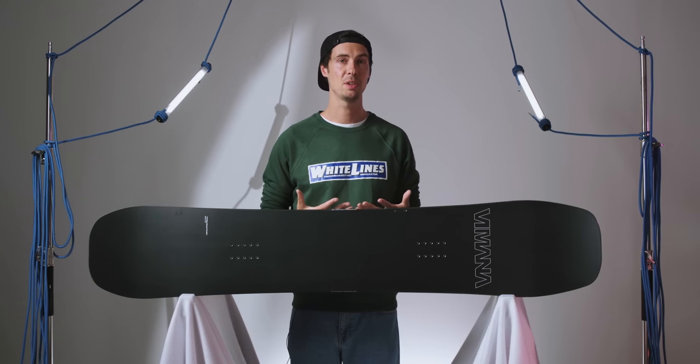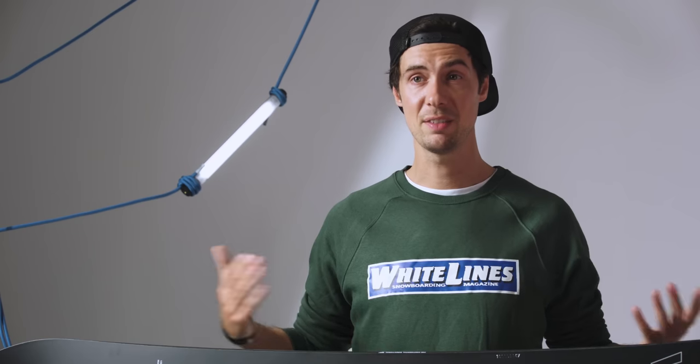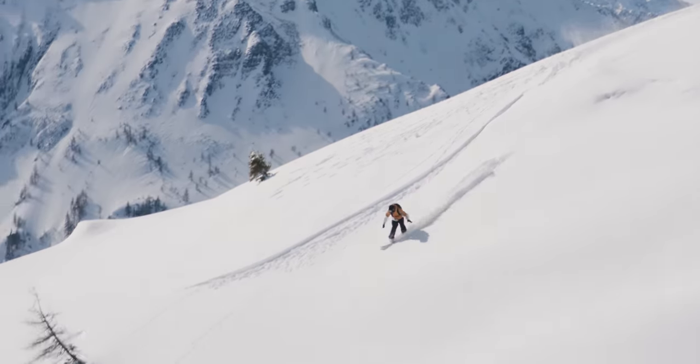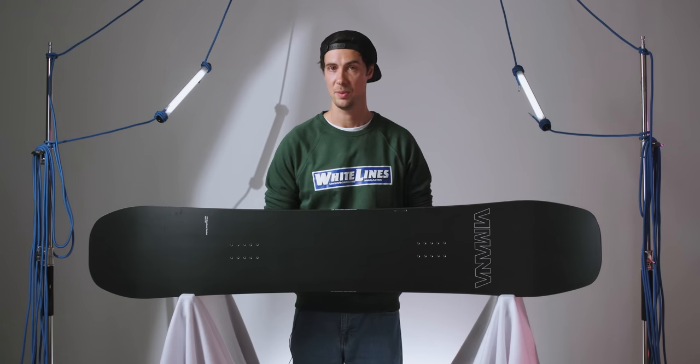Sure, you can go more specific with your board choice if you're wanting to focus all your time in one area of the mountain, but the Continental Directional is designed to be ridden everywhere, and you can see from the kinds of conditions that we got, that's exactly what we did. There's a real beauty in simplicity, and whether you're looking at the construction and design, or even the approach towards the graphics, Vimana have absolutely nailed it with this one.